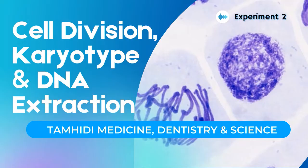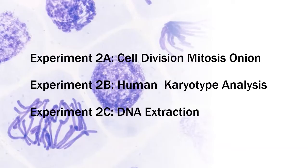Bismillahirrahmanirrahim, assalamualaikum warahmatullahi wabarakatuh. In experiment number two, we're going to have our cell division, karyotype, and DNA extraction. In this experiment, we have three activities: cell division mitosis, onion root tip and human karyotype analysis, and DNA extraction.